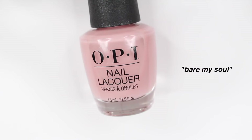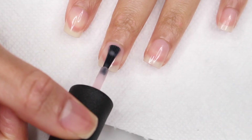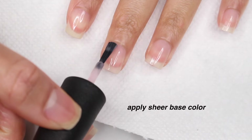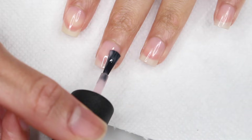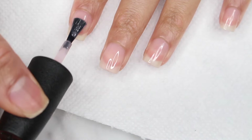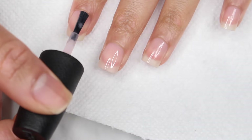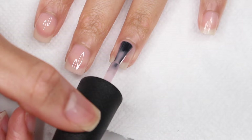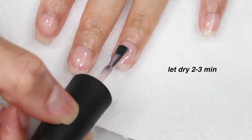Next, you want to pick out your base color. I'm using OPI Bare My Soul, and I absolutely love this color. If you saw my top 10 must-have nail products, I included this because it's just so good. It's perfect for French tips, negative space nail art, and just to have in general. But really, this is going to come down to personal preference because you may want more of a pinky shade or a cool undertone. Any sheer color will work, but you're going to apply that to your nails and then wait about two to three minutes for that to dry.